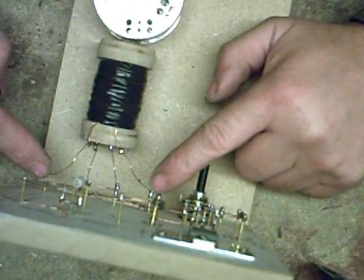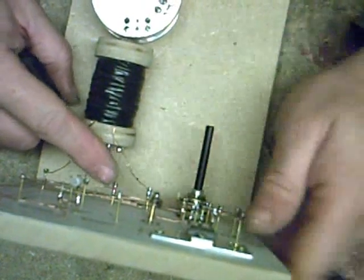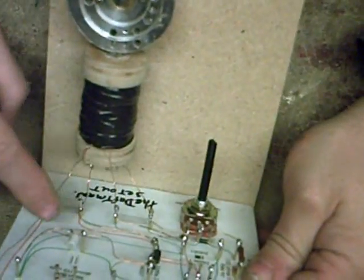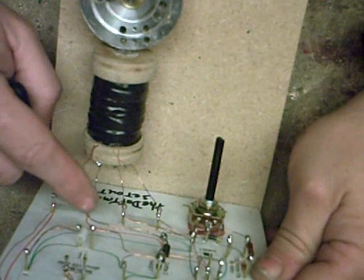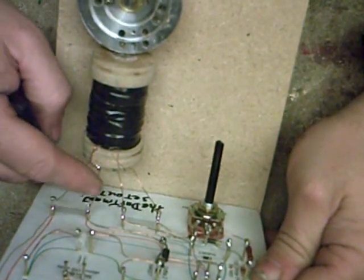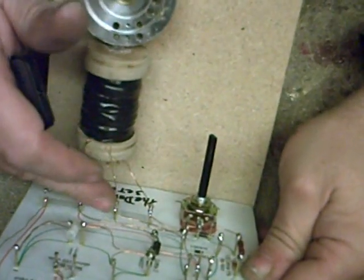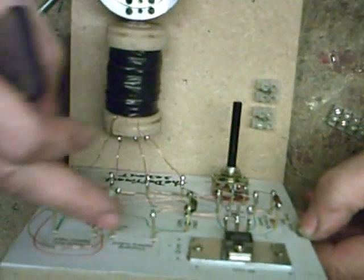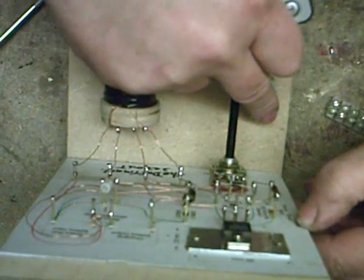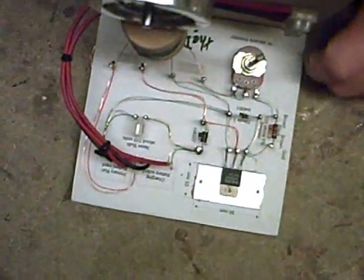You can see all four wires connected up - start and end of the coils. This side is the trigger coil, this side is the run coil. That's the start of your run coil windings, the end of your run coil, and the same again - start of your trigger coil, end of your trigger coil. We're just going to put a couple of wires up to the top for the charged battery and the run battery.